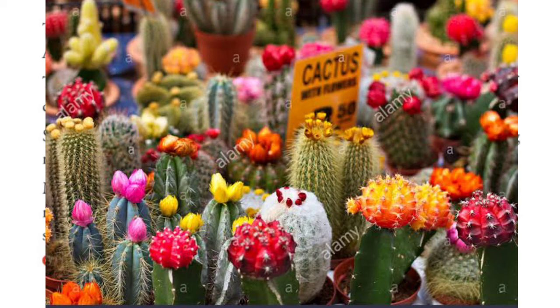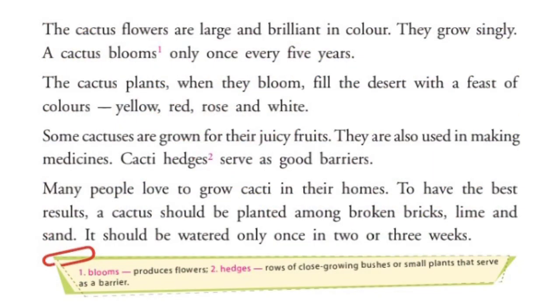Some cacti are grown for their juicy fruits. They are used in making medicines also. Cacti hedges serve as good barriers. कुछ cactus plants की fruits medicine के लिए use होती हैं। Cacti hedges — पास-पास लगे हुए cactus plants — barrier के लिए भी use होते हैं।